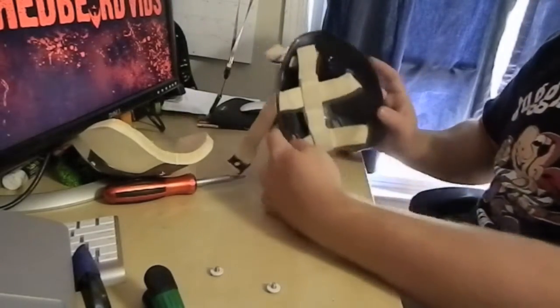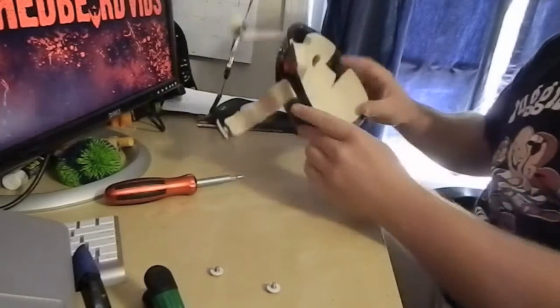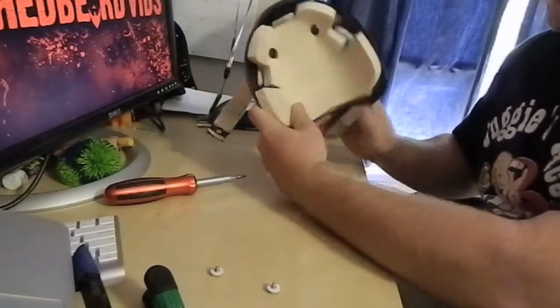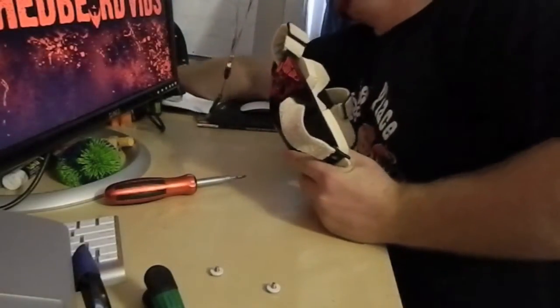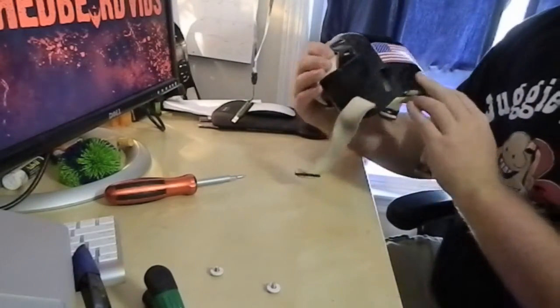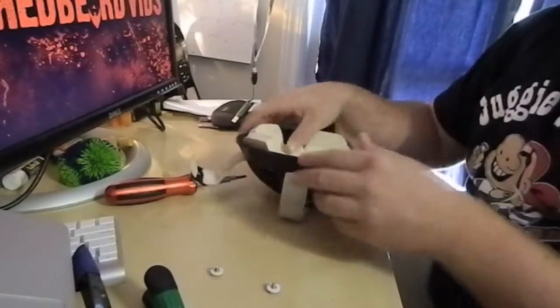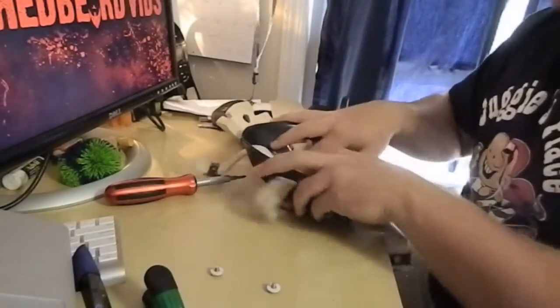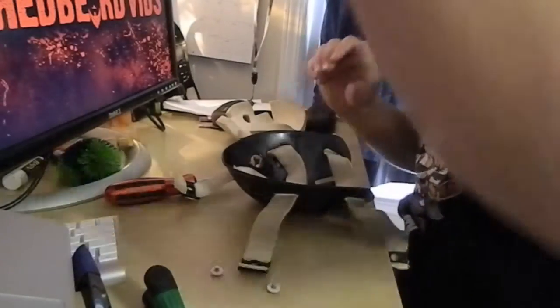Now that that's in there, you might think it's going to be really easy — just going right over the top and then screwing them in. Well unfortunately for us, the holes get covered up by the straps themselves. So what you're going to have to do is try to pull them away.